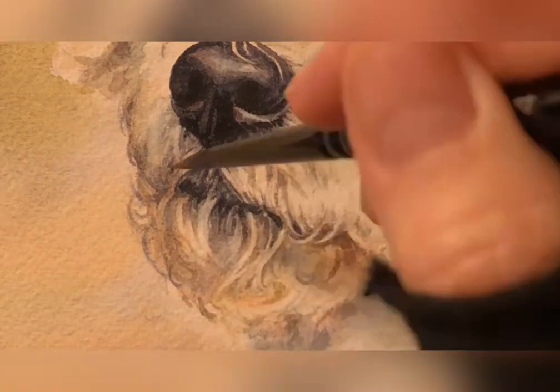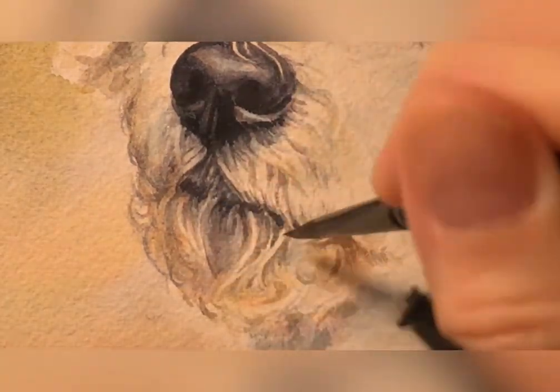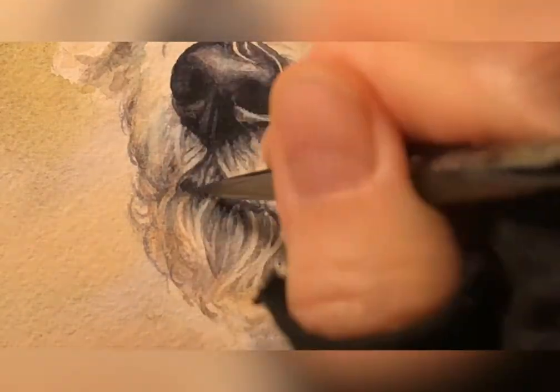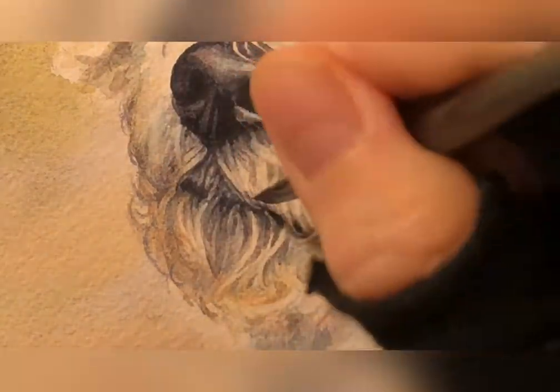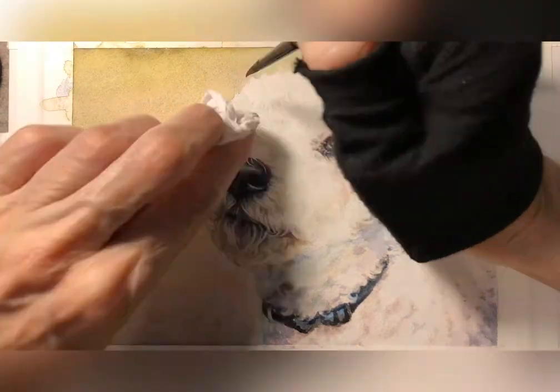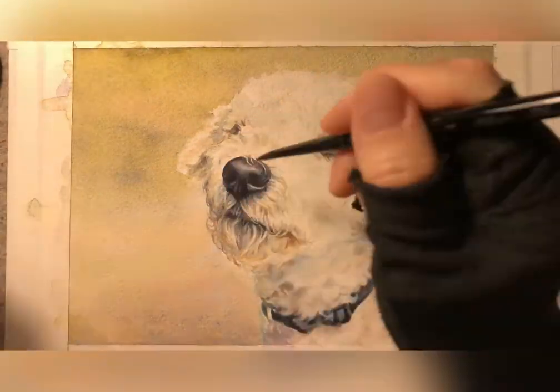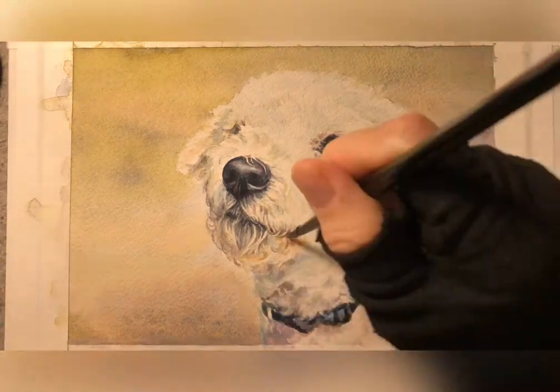This is a very delicate part of the dog's face. The mouth muzzle has all these beautiful hairs, and it requires a really light touch so that the mouth doesn't begin to look scary, I want to say. It's a very sensitive part of a dog.